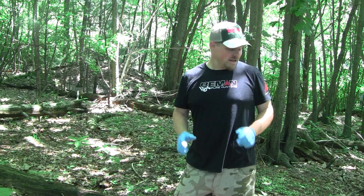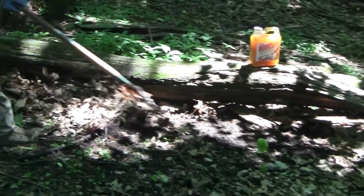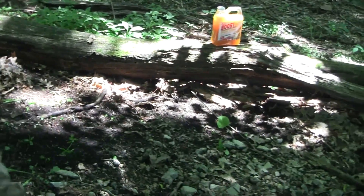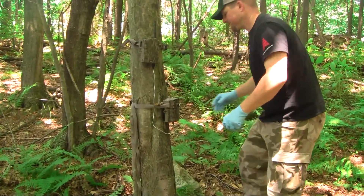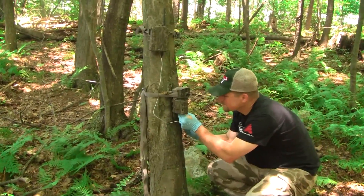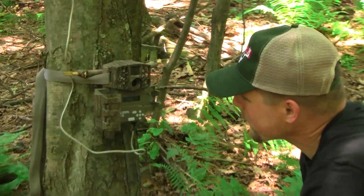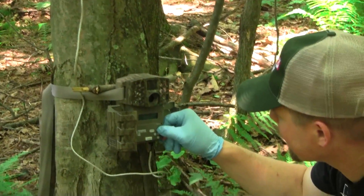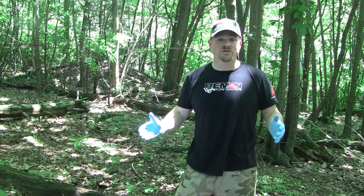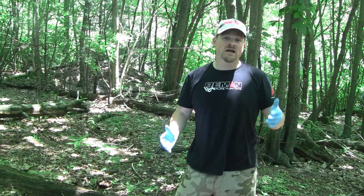Once you've picked your spot for a trail camera, I like to clear an area of ground, set my minerals, clear all the debris to expose the dirt, and pour the minerals right on the ground. Then I set my camera fairly close — in this case on a tree only about 10 feet from the mineral site, about 3 feet off the ground. It gets great pictures of the deer as they come to visit the mineral site, which is great for lactating does feeding fawns and for antler development in the bucks.